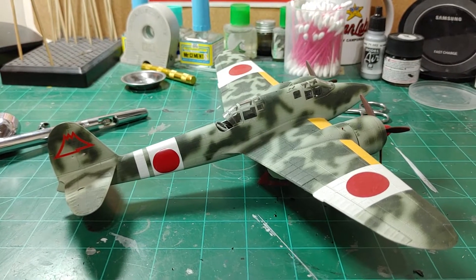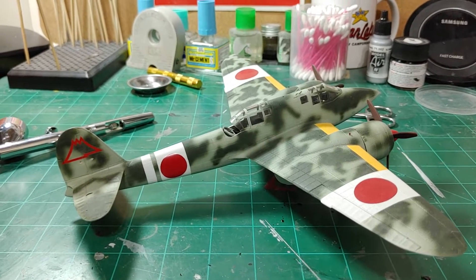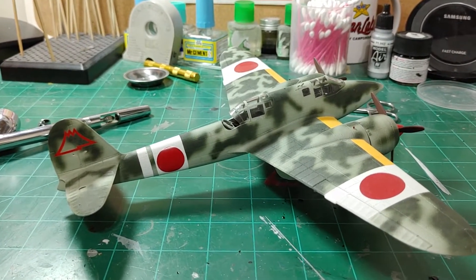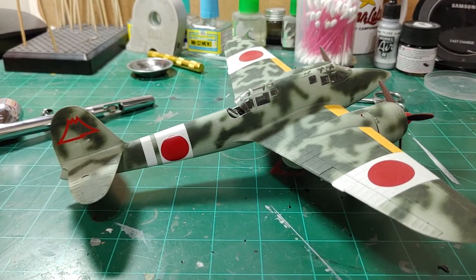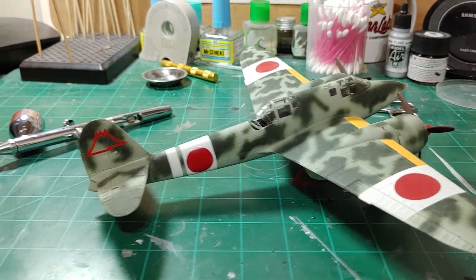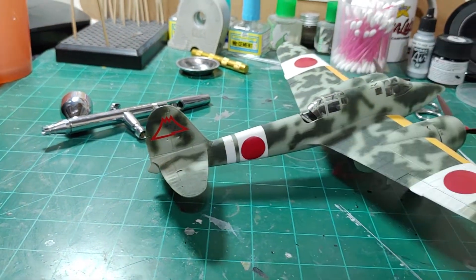I will pull that one out at some point and build it. But this is a nice kit — the cockpit detail was pretty good, though you can't see much of it with the canopy on. And yeah, the hinges for the rudder are somewhere — I don't know.